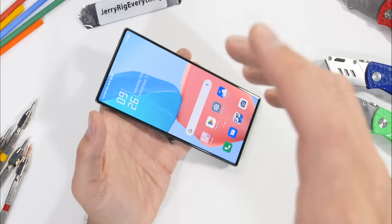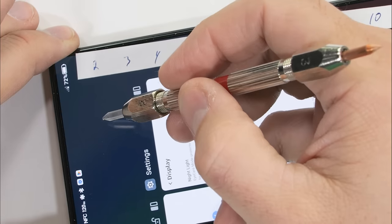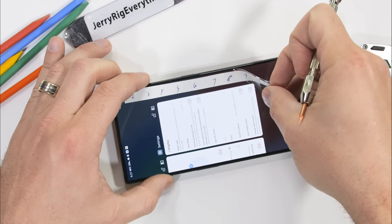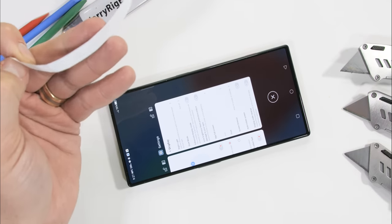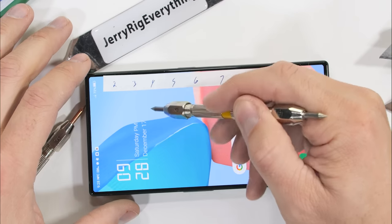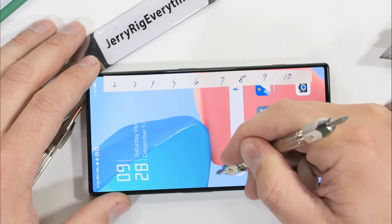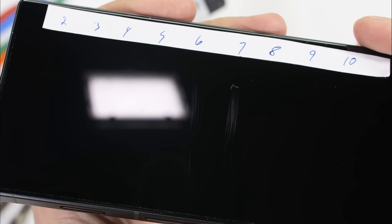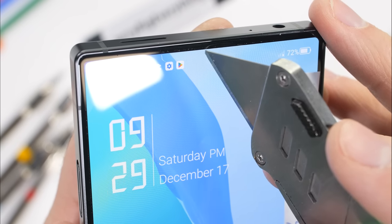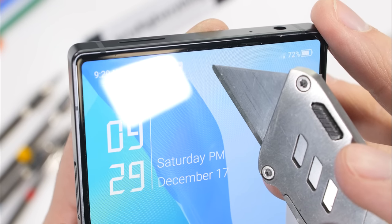Before we get too infatuated, we do have a durability test to complete. It'll be hard to scratch this one up — there's no teardrop, no hole punch, and no dynamic island. Just pure pixely bliss from edge to edge. That scratches at a level 2. With the preinstalled screen protector removed, we can get down to actual business. We know that glass scratches at a 5 or 6, and sapphire is an 8 or 9. Since this Red Magic 8 Pro is using Gorilla Glass 5, we do expect and receive scratches at a level 6 with deeper grooves at a level 7. There is an invisible 16 megapixel camera underneath the display right here, below the equally invisible earpiece and incredibly thin bezels.